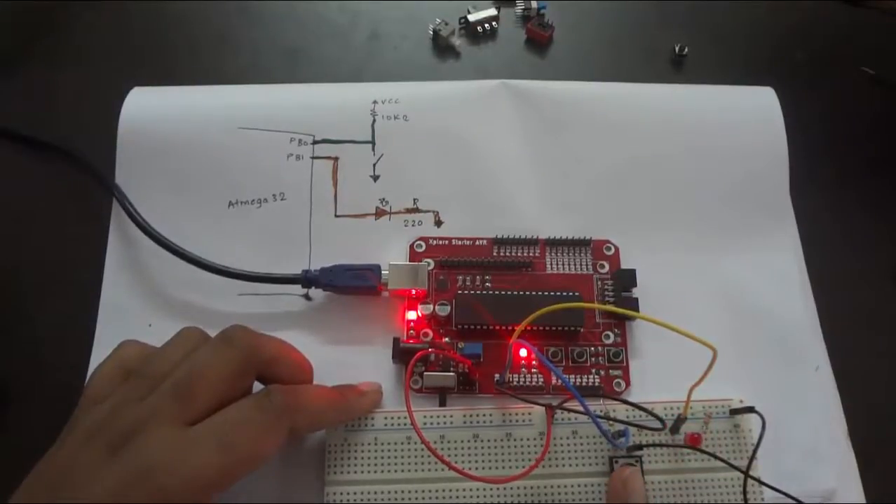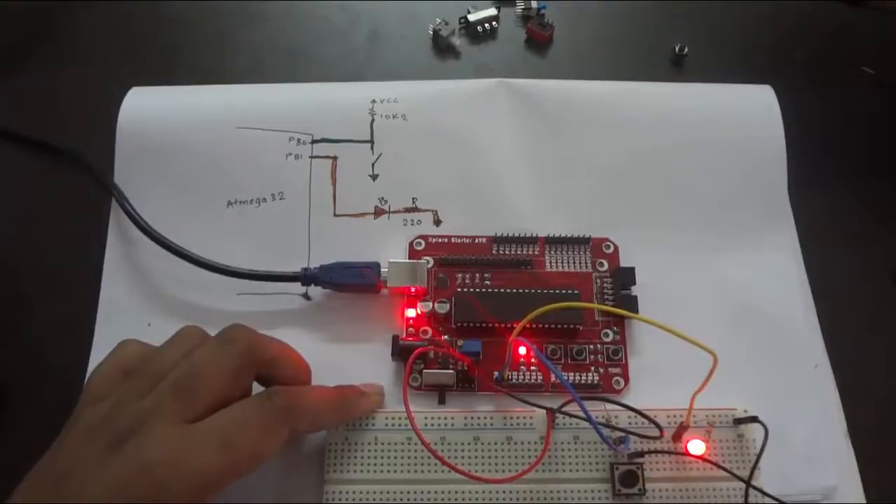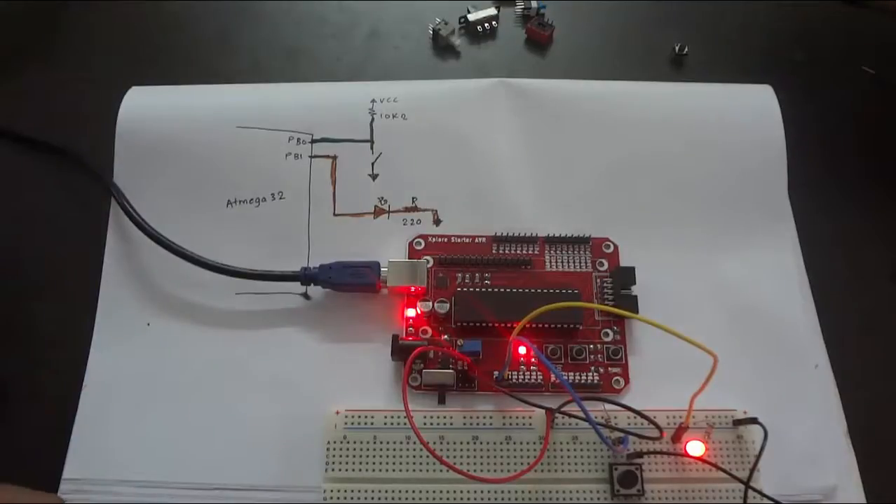We have it turned on - it should be turned on all the while. If I press the switch it should go off. Wow, it's working! Thank you for watching and do not forget to subscribe.